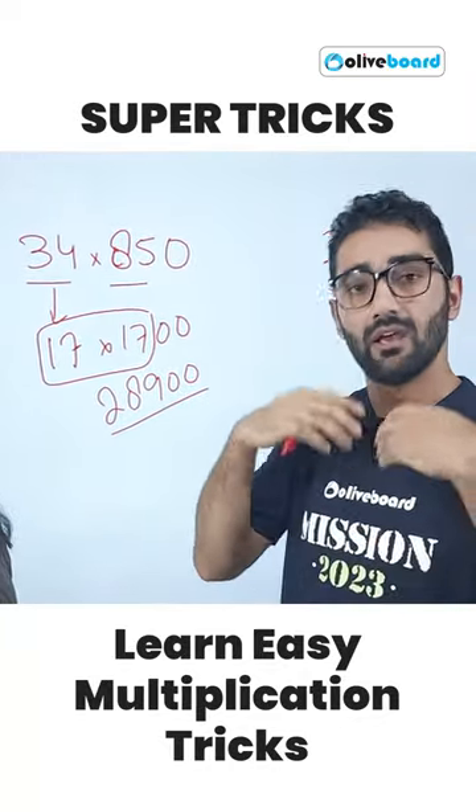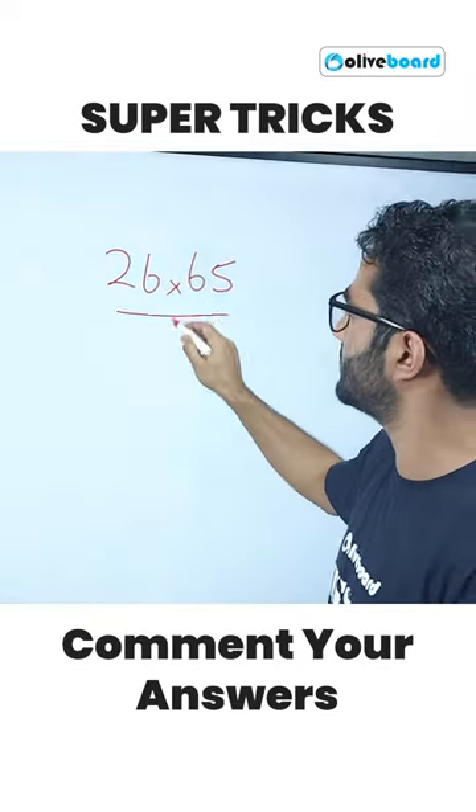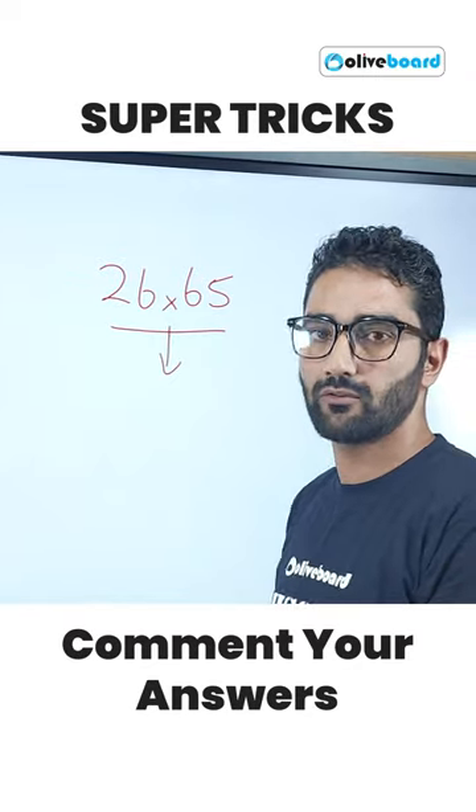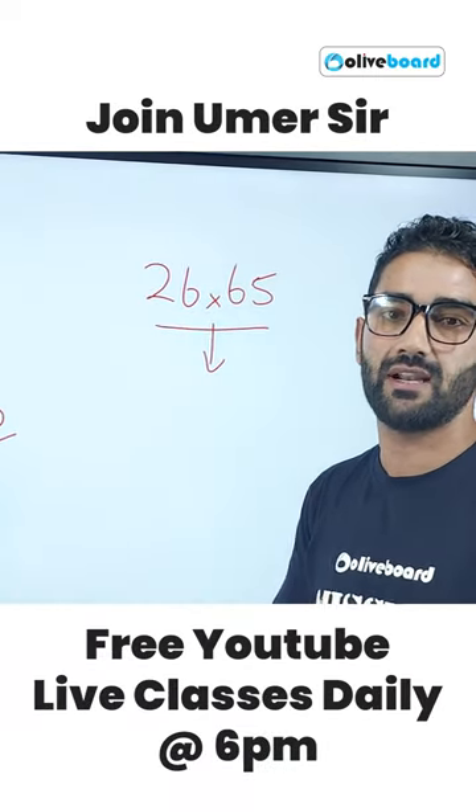You can make half of it, double of it — one-third, one-fourth — and similarly solve these questions. Put your answer in the comment box. For more such tricks, you can follow me on my YouTube channel.